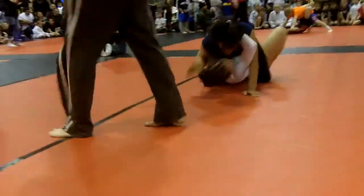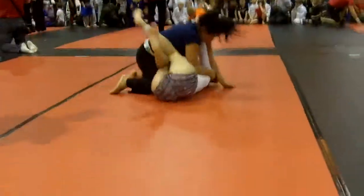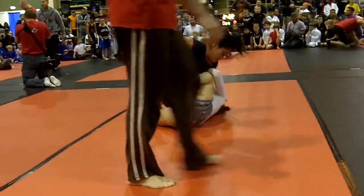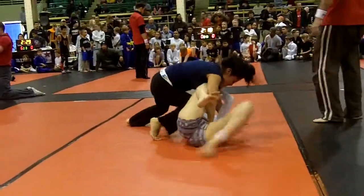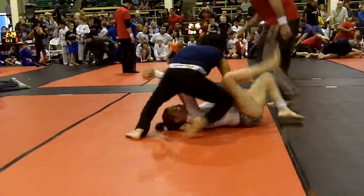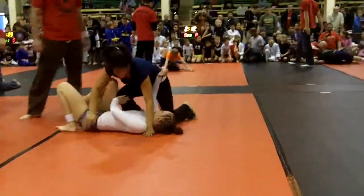Push her face down. Now, hand on her face. Push her head back to the mat. Good. Alright, back on. Good. Re-establish your mount if you can. Get your weight down on her, Laura. Good. Get that knee on belly. Good. Keep working for it, Laura.